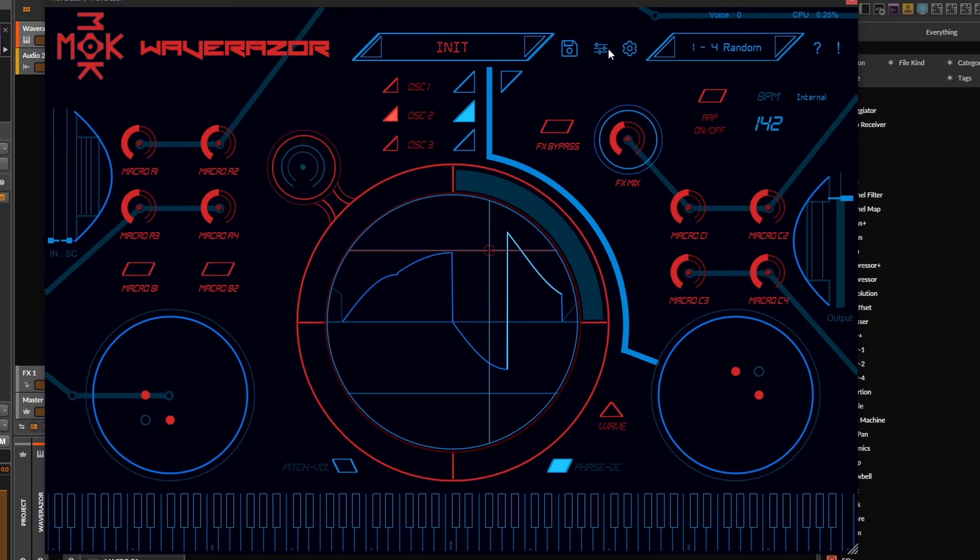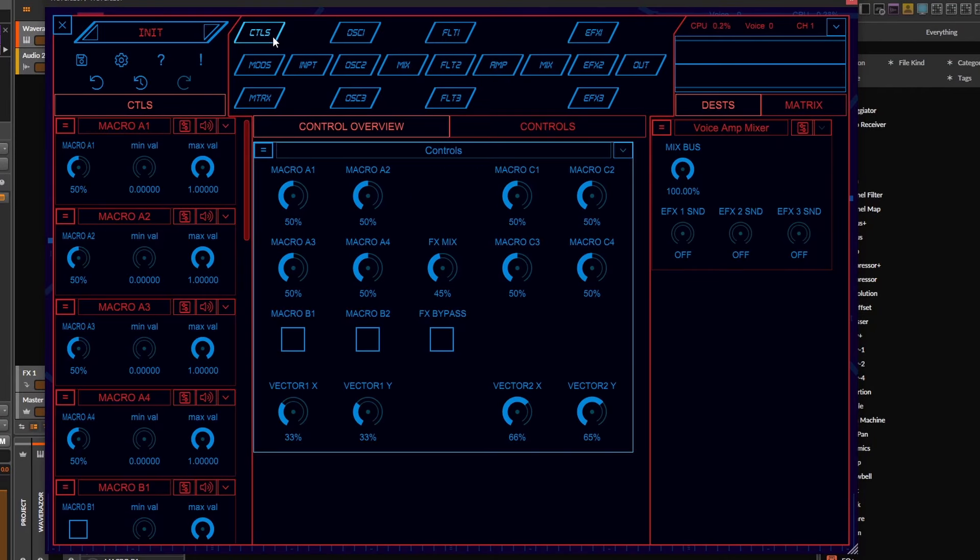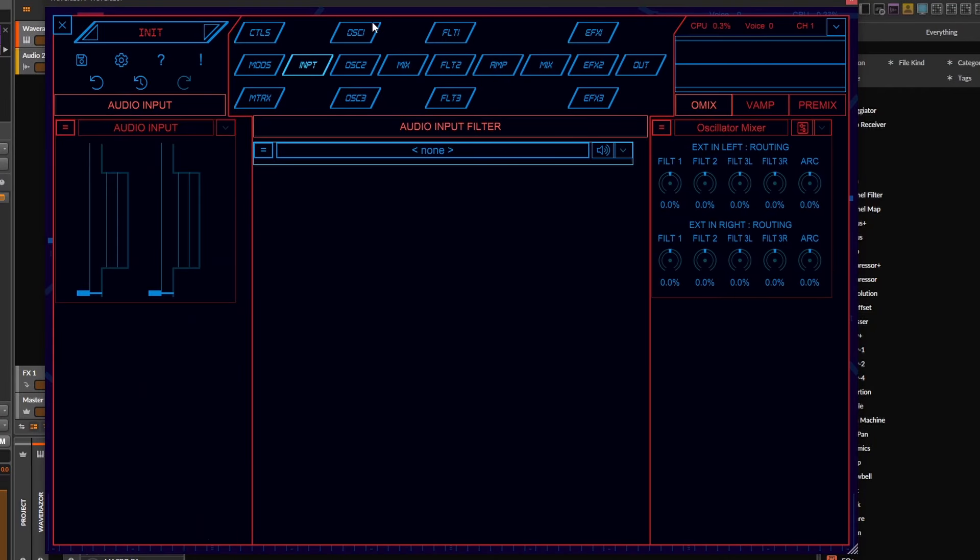Not only that, with this synth you can go very deep in detail on what you want to do for sound design, which can be a bit overwhelming at first, but once you get the hang of it you understand the true power of it. And despite being a head scratcher at first, it's very fun and inspiring to use.